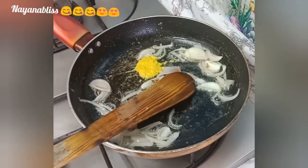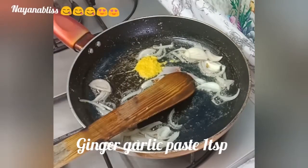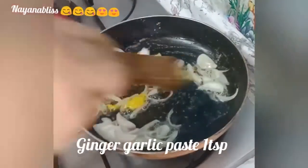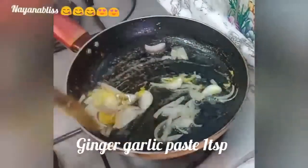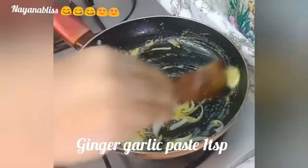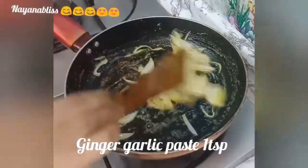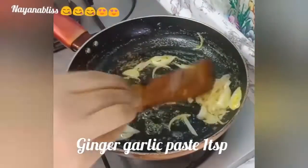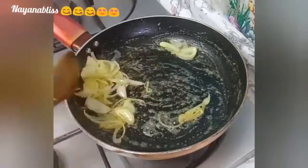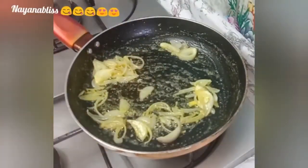Add 1 tablespoon of ginger garlic paste. If you want to blend it, I will use the magic blade. Also add 1 tablespoon of the spice mix.